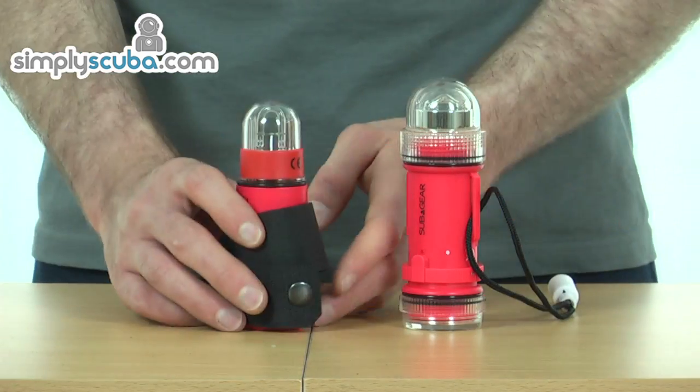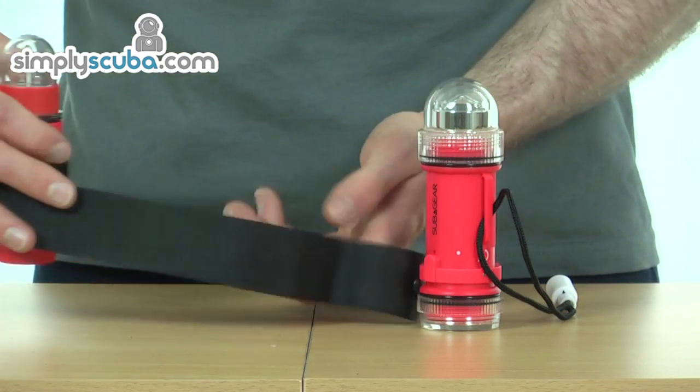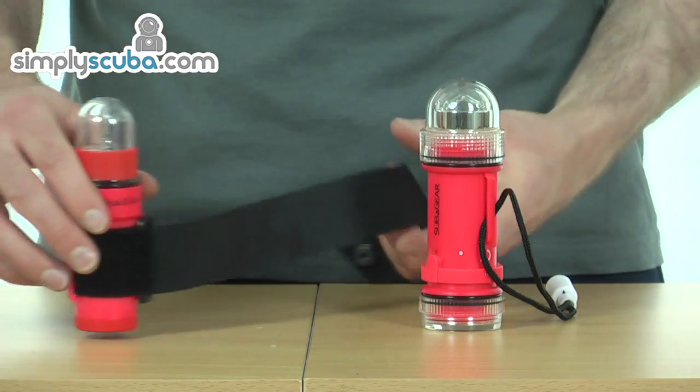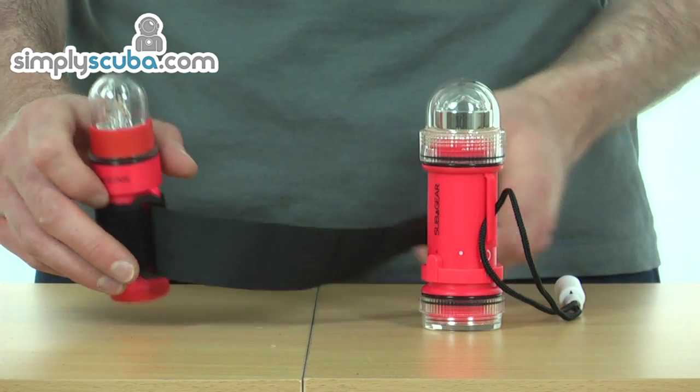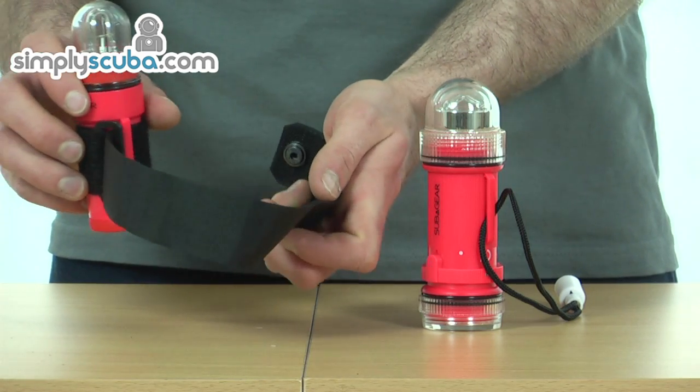Looking at the other option: simple, just a strobe function and a velcro fastening system. Exactly the same as the other, emitting every three to four seconds. And obviously you've got a velcro that you could attach round the hand, round the buoy, or round the tank.